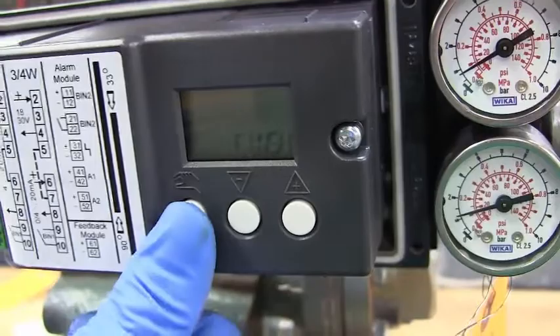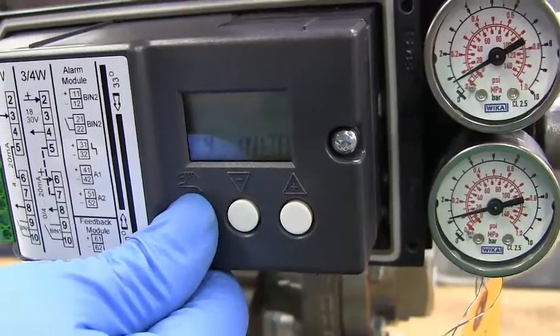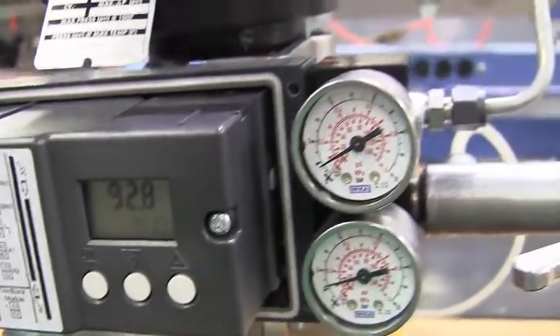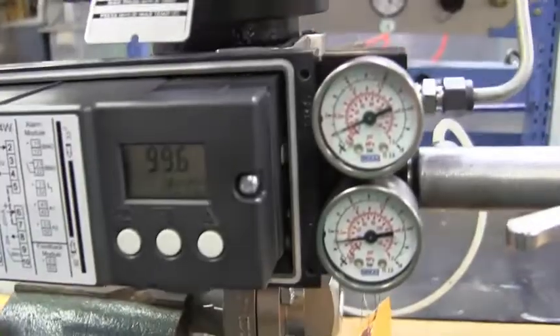Once it's finished, tap the hand key, then hold the hand key. This will get you back into your 4 to 20 mA settings. Once you're there, you're going to add a little bit more air — no more than 25 max PSI. This should get you to your settings quicker. I'm going to run it up to 100 — at this point you should be fully open. Running it down to zero — at this point you should be fully closed.